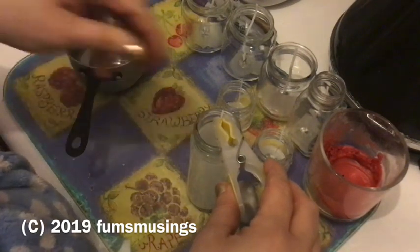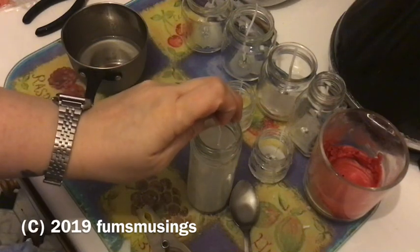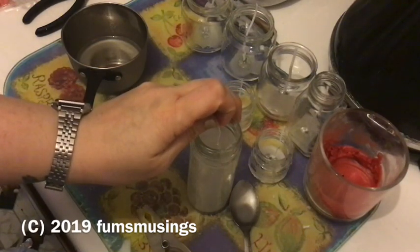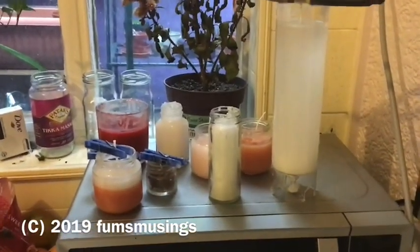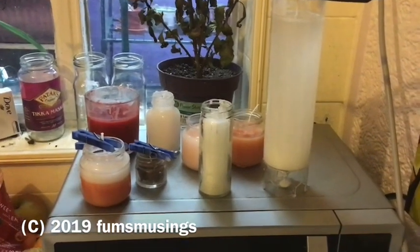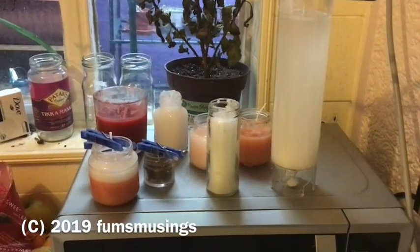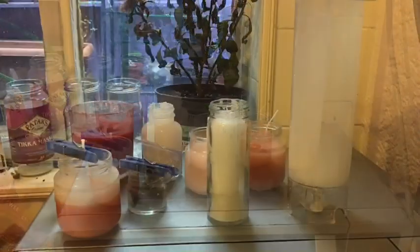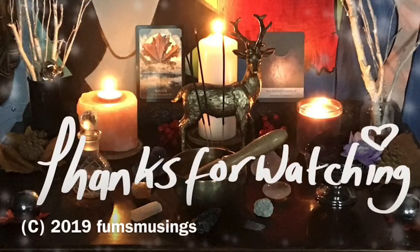In the end, I threaded the wick through the center hole of the peg and left the peg balancing across the top of the jar. You leave the candles with the pegs on to set. Once the wax is about half solidified, you can take the pegs off — it's fine. And there's my big pillar candle setting too. That's how to recycle jars to make your own candles — hope you enjoyed the video, thanks for watching, bye for now!